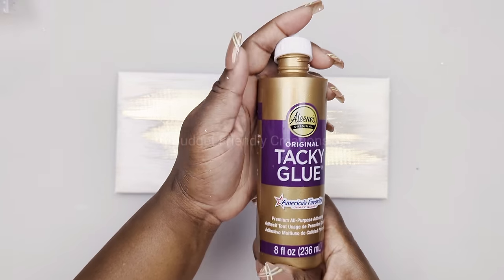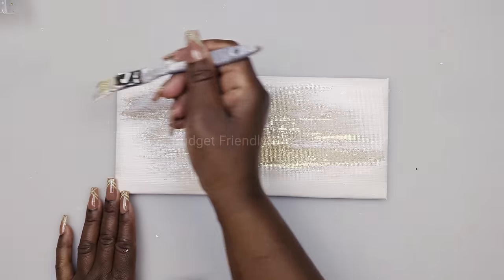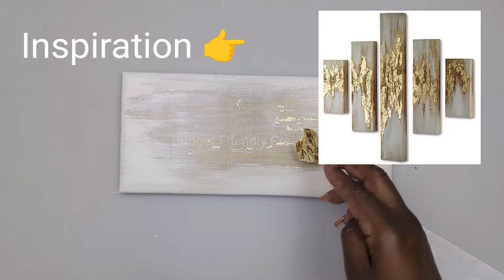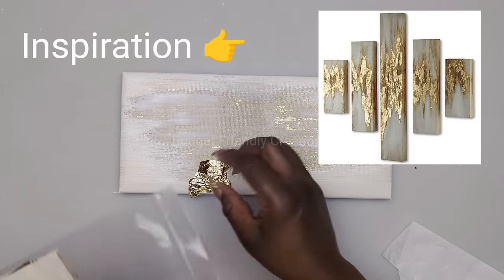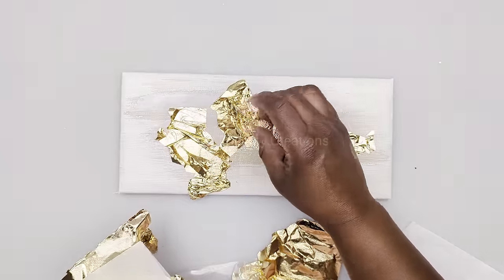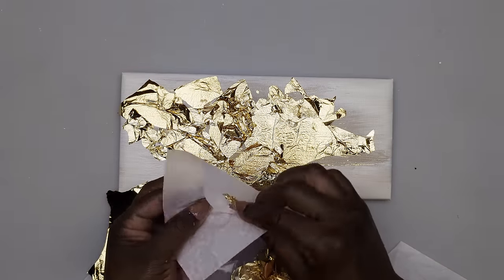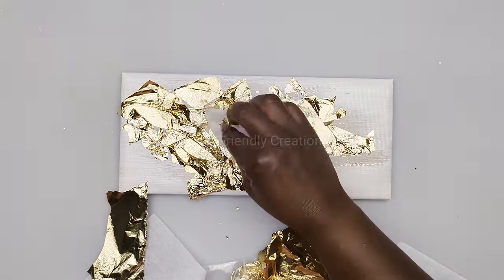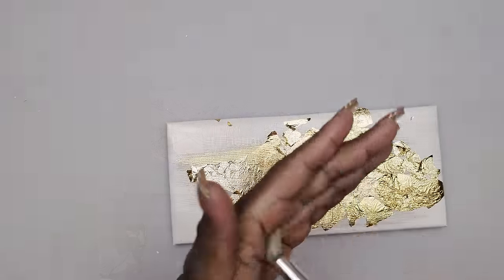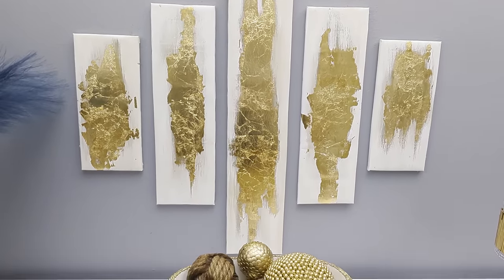Now it's dry. I'm going to be using tacky glue on the center to apply my gold leaf. I think I used too much gold leaf and covered up too much of the gold area, but you can use as much as you'd like. I'm using the paper that came in the gold leaf to tap down the pieces. I left it to dry overnight — after it was dry I used a firm bristle brush to brush off the excess. And here's how this project turned out, guys — I hope you like this one!